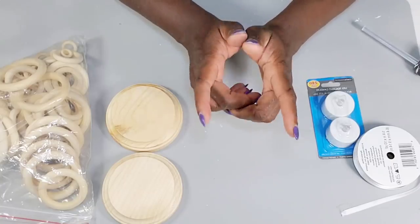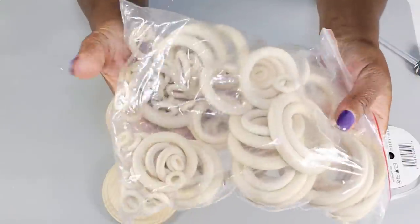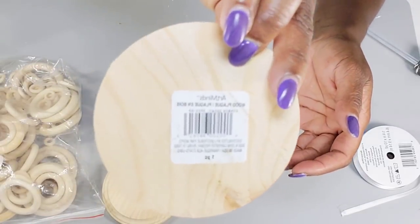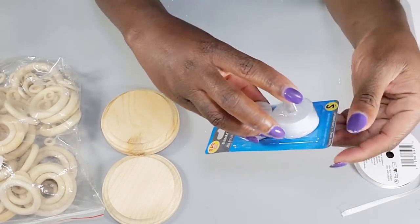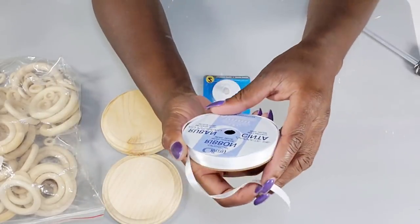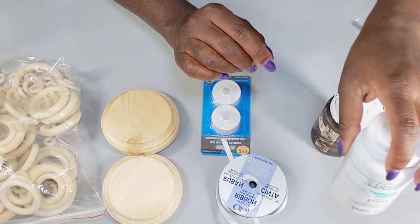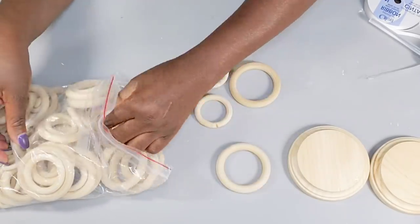I'm going to jump right into my first DIY. I'm using some rings — I got this pack from Amazon and will link it in the description. I'm also using two round wood pieces from Michael's for 99 cents, a pack of Dollar Tree tea lights, small ribbon from Walmart for 47 cents, some little pieces of greenery, antique wax, and white chalk paint from Waverly.